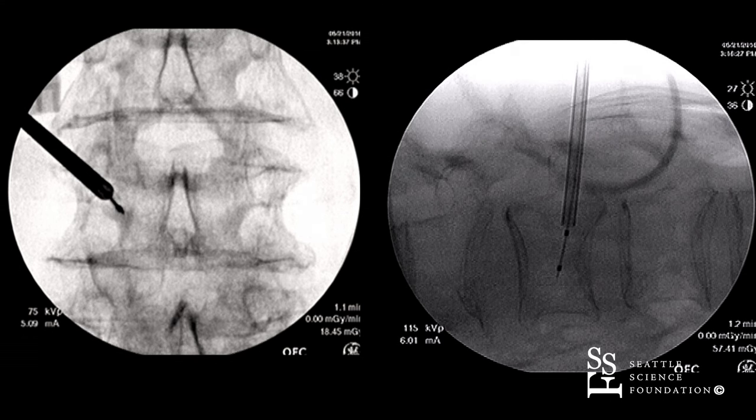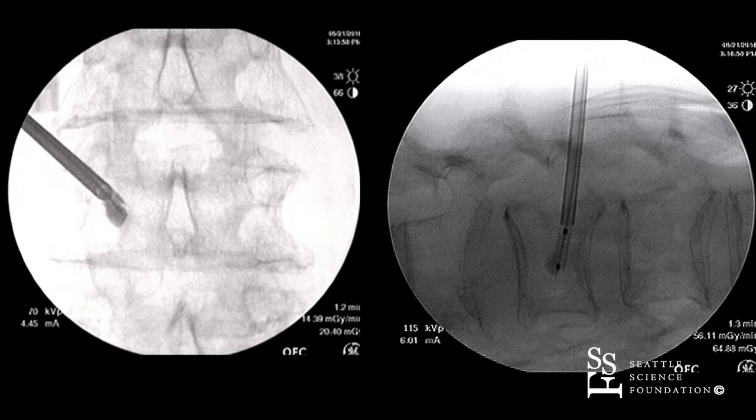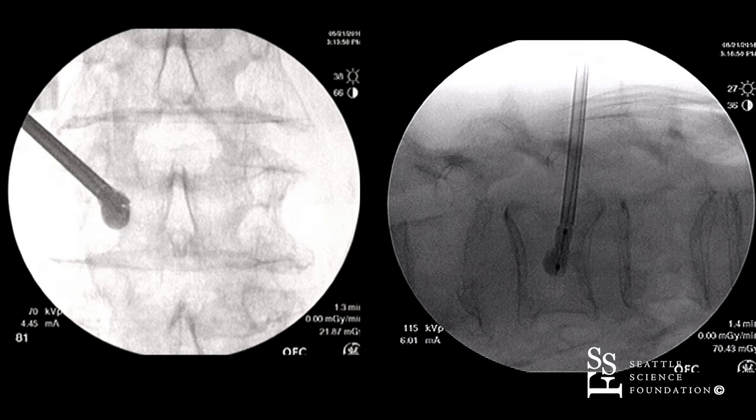In this instance, we probably need to access the vertebral body on both sides, but we'll just do the one side. We're inflating the balloon right now, slowly watching and making sure that we're staying away from the cortical walls while keeping an eye on the pressure.